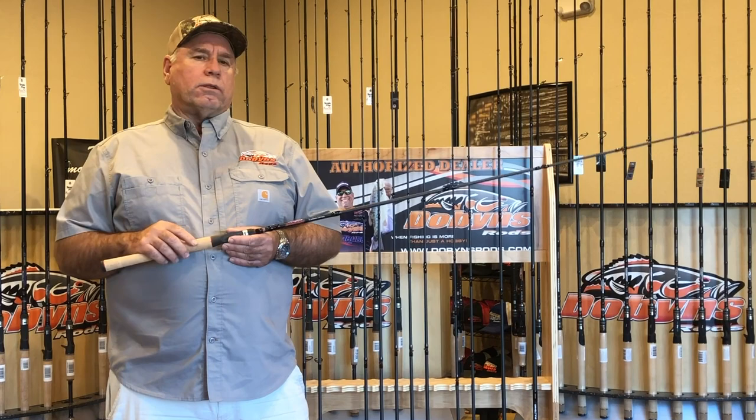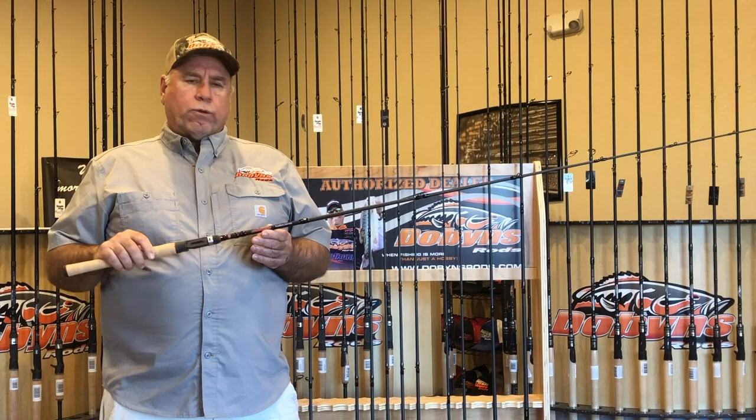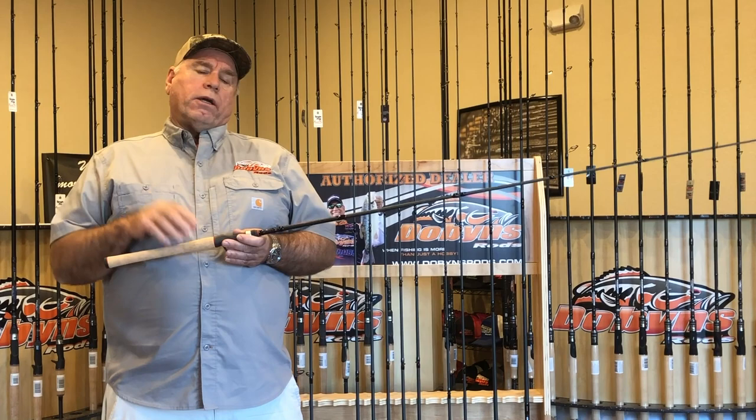It's the Caden series. It's a cool series. We're going back to our red and black we used many, many years ago in our Savvy series. It's a full lineup — we've got two spinning, six casting, two crankbait rods, and a flippin' stick.